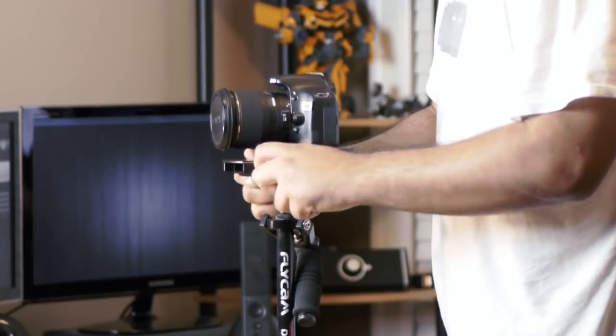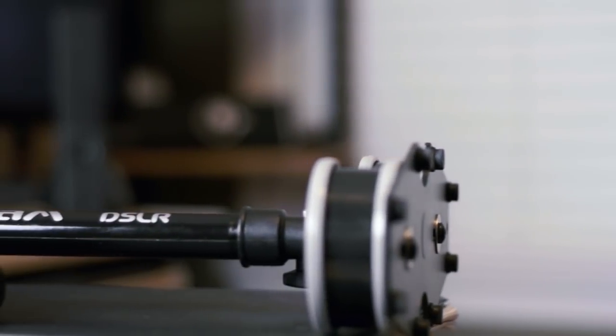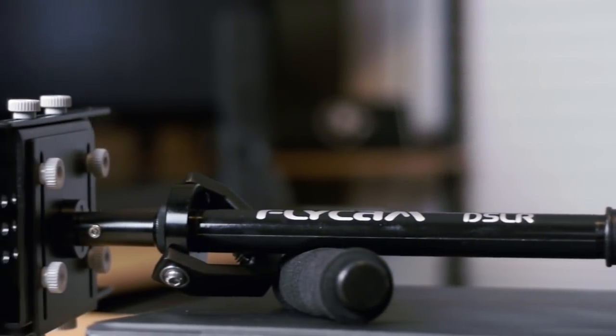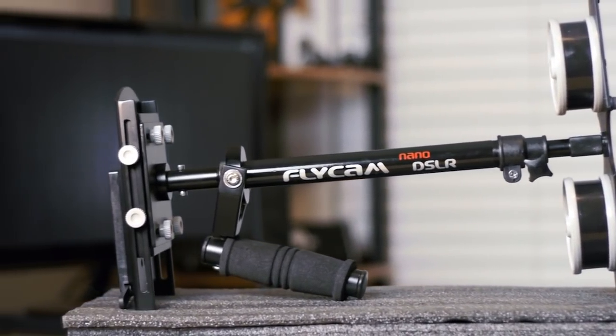The build quality on higher-end systems is a lot better and there's just less variability in how to balance them. The design of this product is really nice and it looks great — very comparable to the higher end Steadicam systems out there. One of the nice things is that at the bottom of the handle there is a hole where you can attach an arm brace or perhaps a Steadicam vest to help you if you're flying this thing for long periods of time.